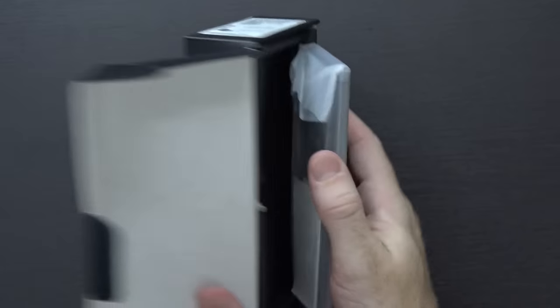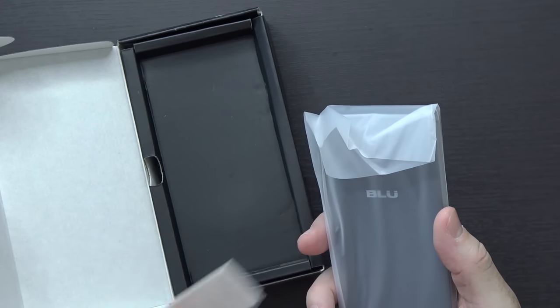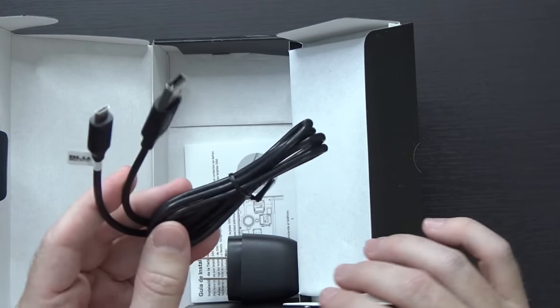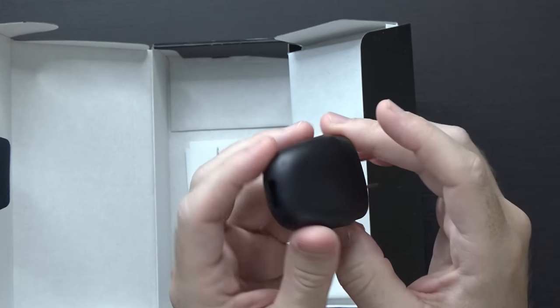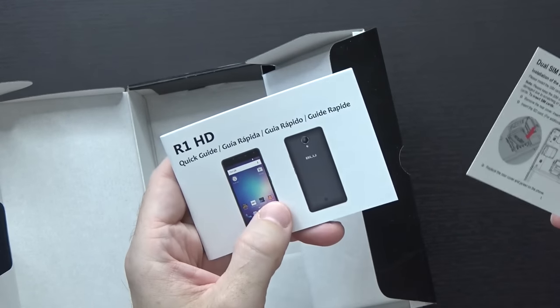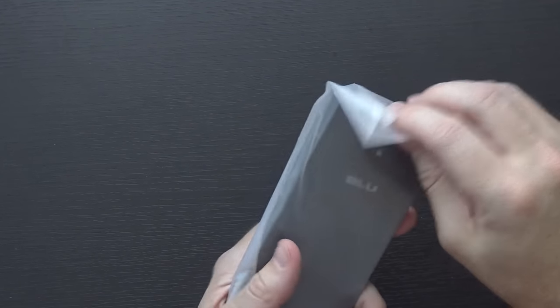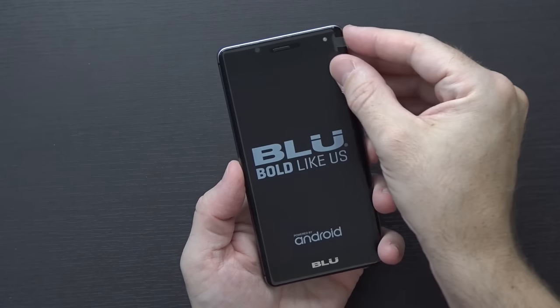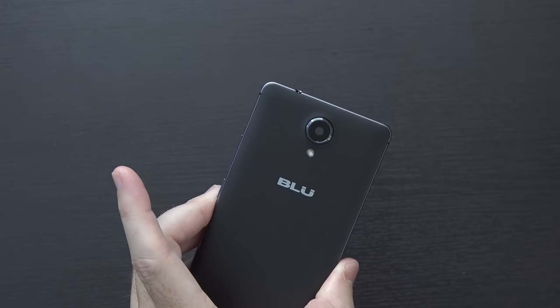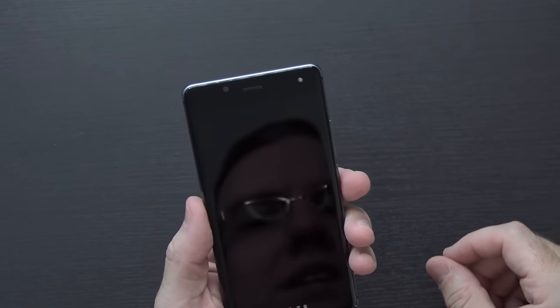It comes running Marshmallow. This is not going to be the absolute best thing on the market, but for 60 bucks it was hard to say no. Inside the box there's the phone, a piece of paper with SIM information, a decent quality micro USB cable, a generic wall wart at 5 volts 1 amp output, a dual SIM installation guide, and a quick start guide. The phone has a sticker on the front and one on the rear camera which we remove.